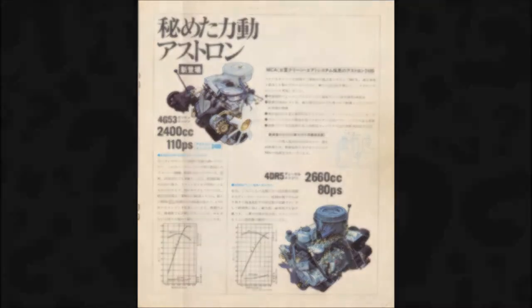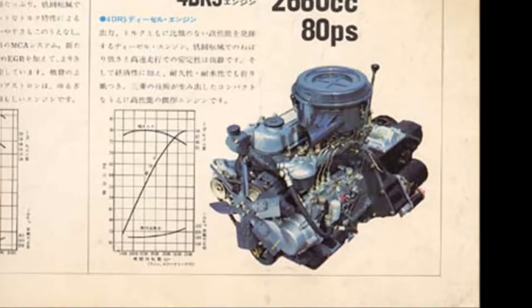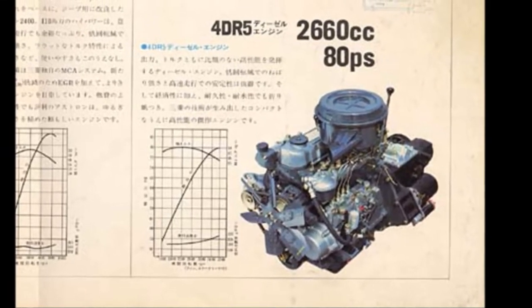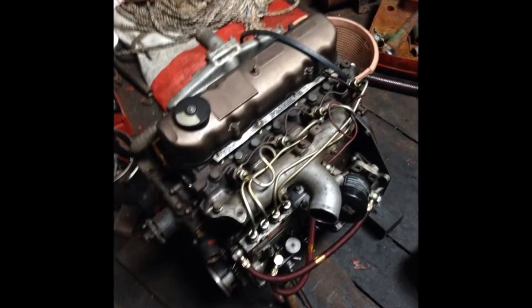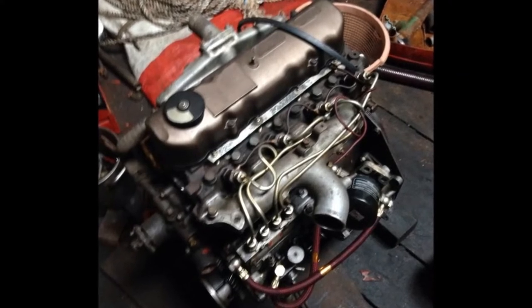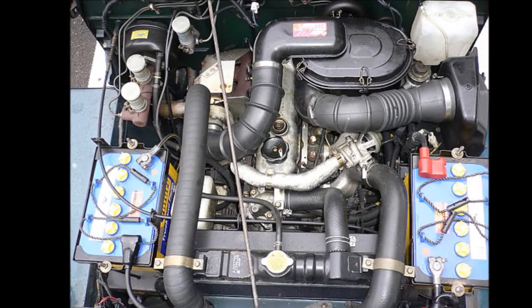Is the 4DR5 turbo engine the same as the naturally aspirated version? No, it isn't. The 4DR5T is different in a few but fundamental ways. The compression ratio is actually higher than the NA version, being 21.5:1 versus only 20:1. The camshaft duration is quite a bit shorter. The fuel pump is a VE type, not a P pump. The fuel injection timing is radically different. The fuel injectors are bigger. So all of that means that it's not really feasible to upgrade a non-turbo unit to complete 4DR5T spec.